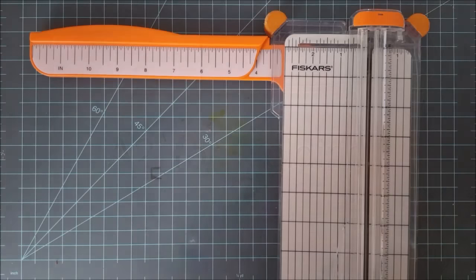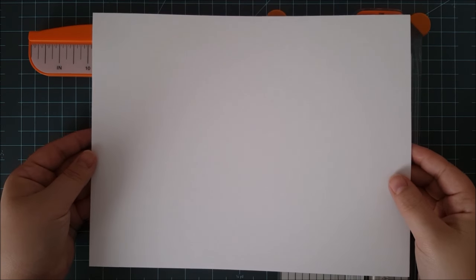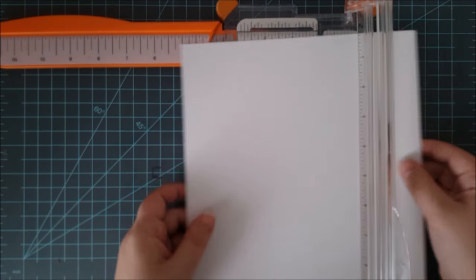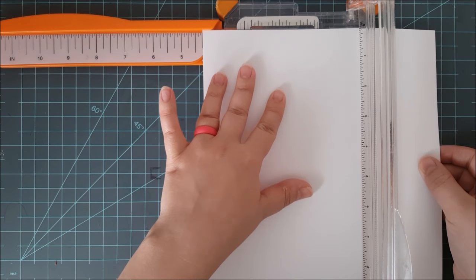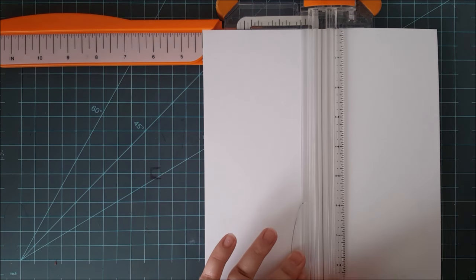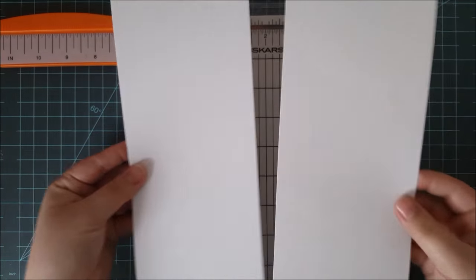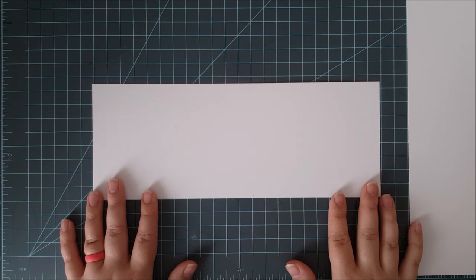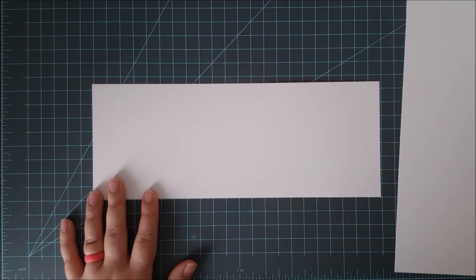I'm using my Fiskars paper trimmer today and I will be using white 110 pound card stock. Each sheet measures 8½ inches by 11 inches. I'm putting my card stock in at 4¼ inches and then I'll just slice right up the middle, leaving me with two pieces of card stock that can both be made into card bases.